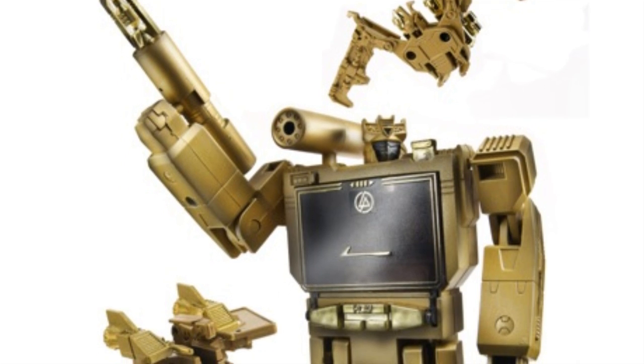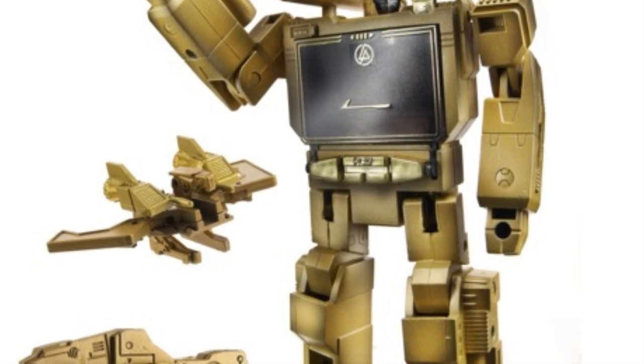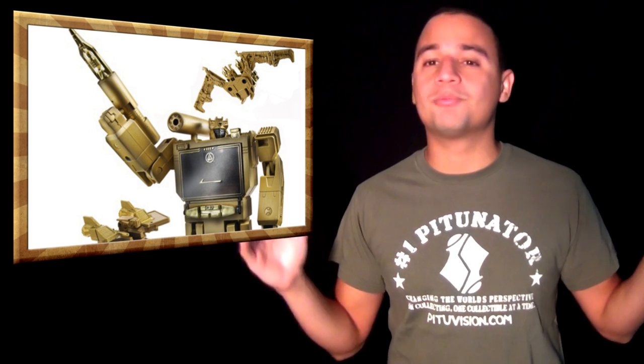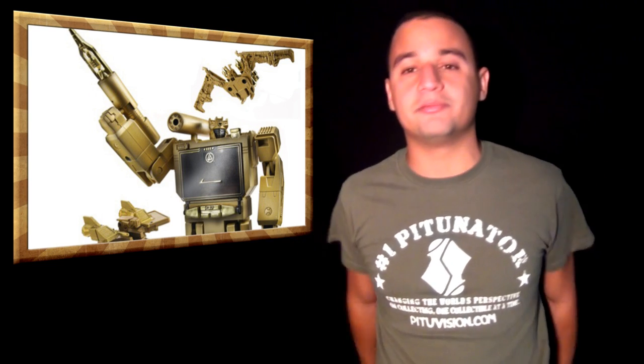Let's go to the Linkin Park and Hasbro collaboration for the Transformers Soundwave. I am disappointed because it's Linkin Park — they have creative people in that band like Mike Shinoda — and I was expecting the collaboration to be more graphically awesome. But it's just straight-up gold. It's the G1 Soundwave in gold. I love Linkin Park and I would expect it to be better. I don't know the reasoning behind the solid gold, but I was expecting something more awesome — like Meteora-style artwork. You remember that?